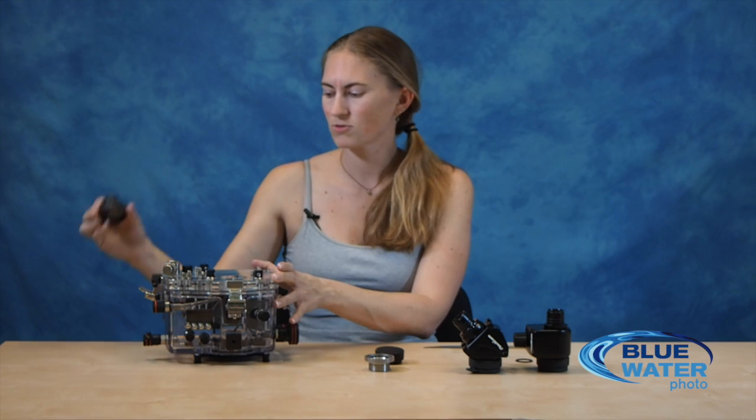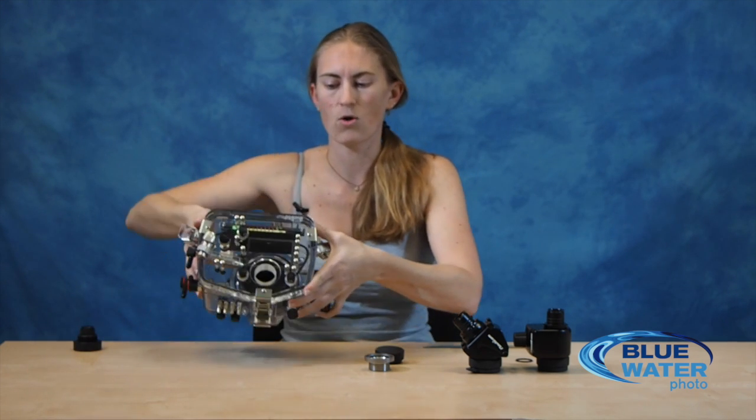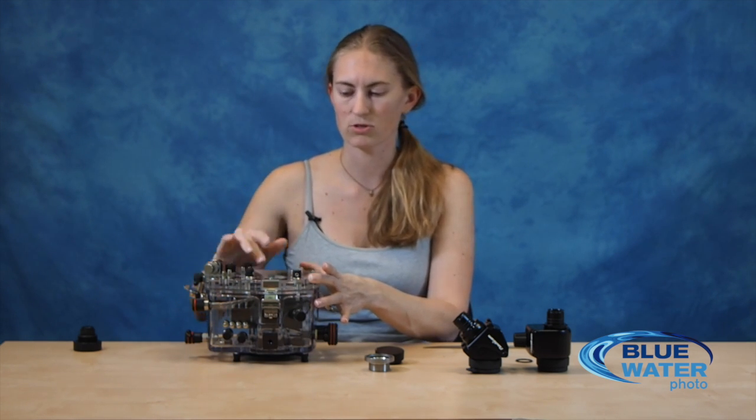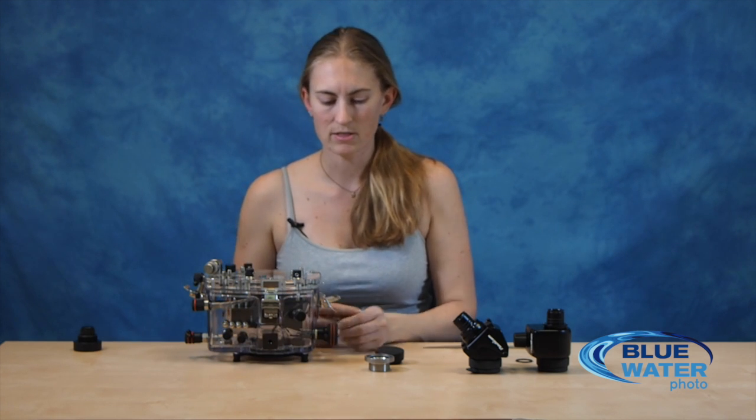Take this out — it just unscrews the rest of the way so that you have the hole for the viewfinder on your housing. The sealing surface is this little recessed flat surface, so you want to make sure that it is clean — no hairs, sand, grit, nothing. Clean it off with a soft cloth and visually inspect it.